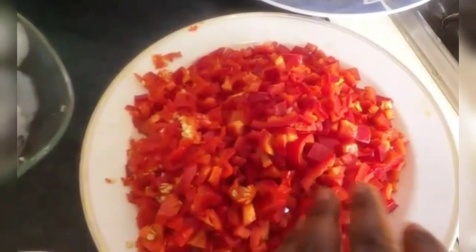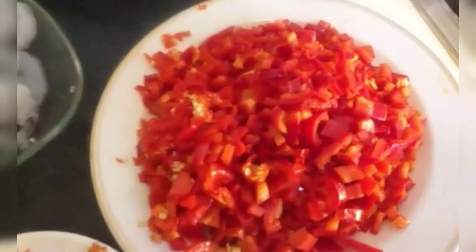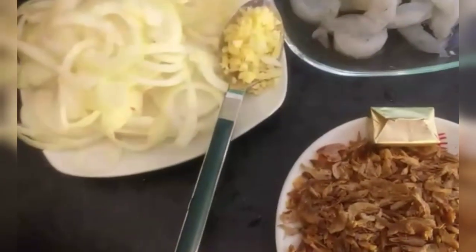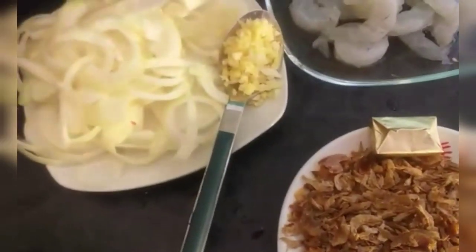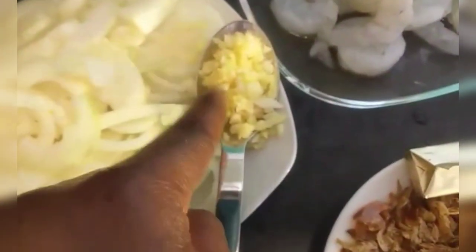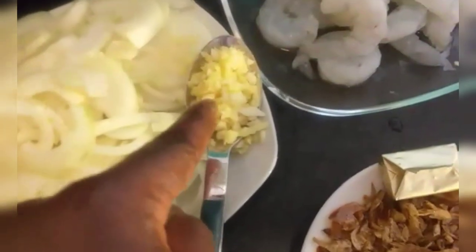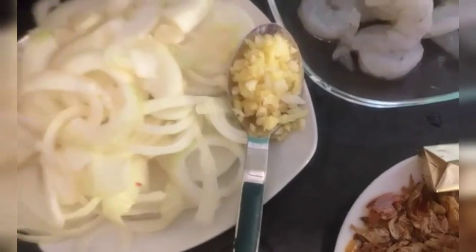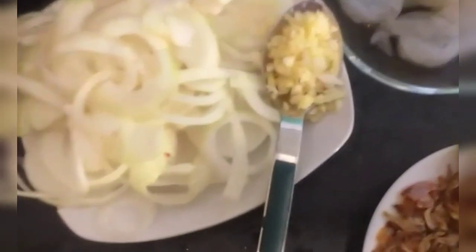I'm done dicing the bell pepper, sweet pepper, and habanero pepper, along with the yam and plantain. So let's get ready for cooking! Onions, garlic, and ginger — yes, you can skip garlic and ginger if you wish. But I love my food not just tasty but healthy, so let's begin.